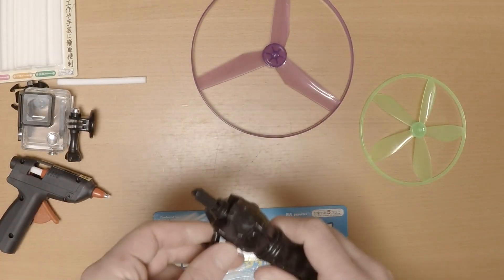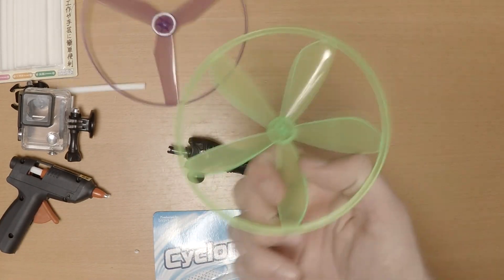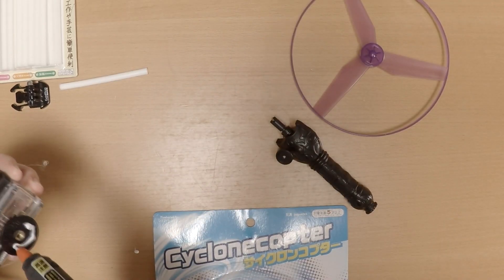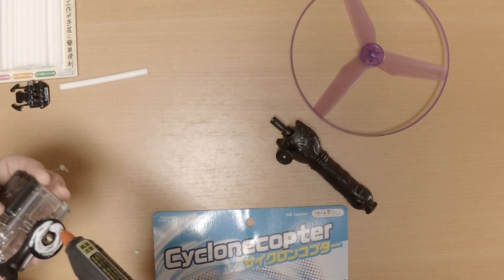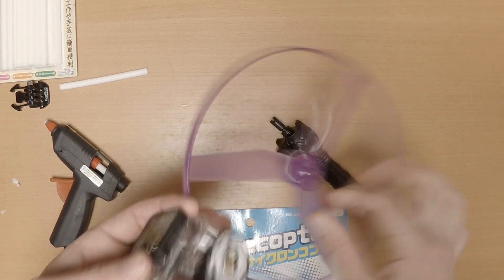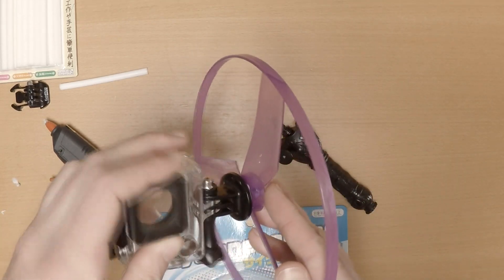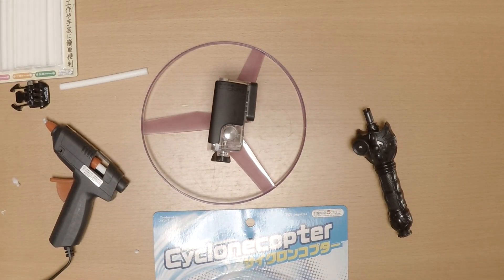After opening my Cyclone copter I noticed that I had two blades and after some careful consideration I chose the larger of the two. The first step in making your GoPro drone is to glue the GoPro mount onto the blade. As you can see this one fitted nicely and you're done — now you have a hand-powered GoPro drone.